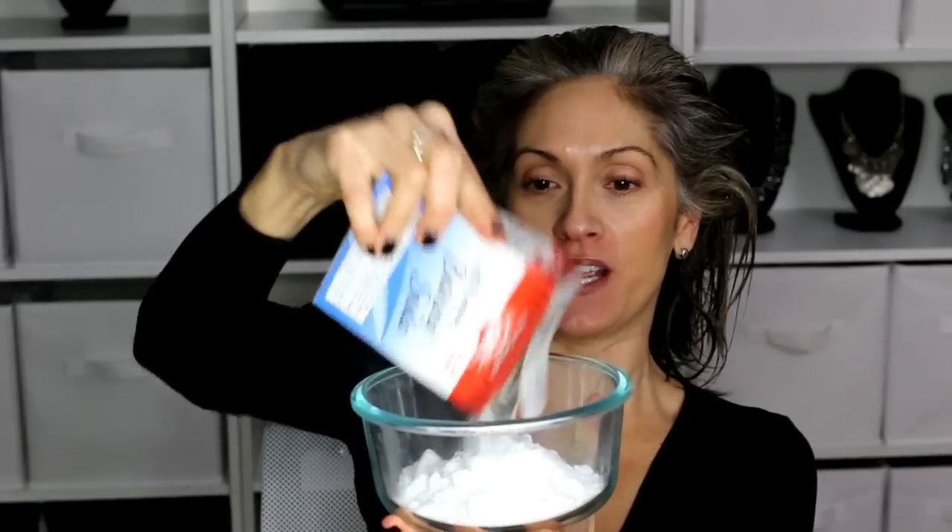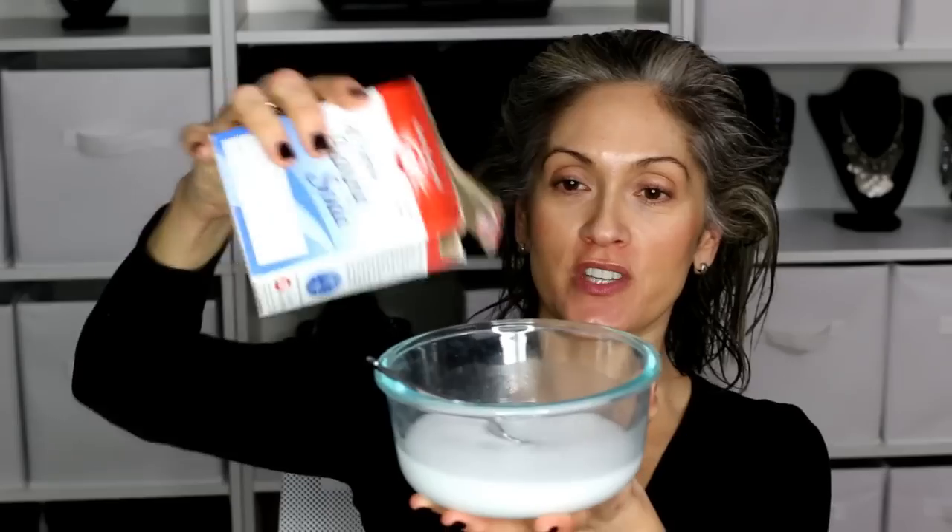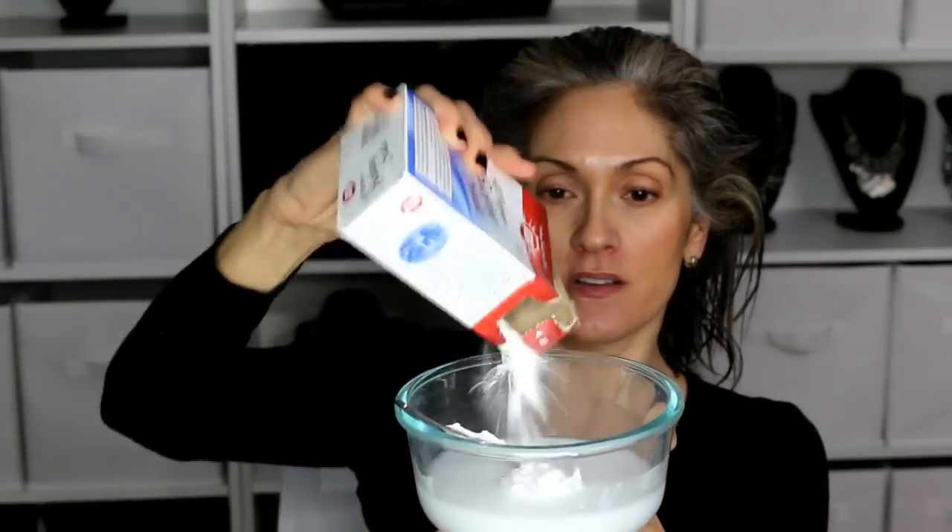I'm just taking regular baking soda and pouring it in here — not even measuring, just thinking about how much I'll need to saturate my hair. I'm going to take hydrogen peroxide, this is 3%, just regular peroxide, and dump this in to make a paste that's easy to apply to my hair. That's probably too much peroxide, we'll see. I'm just going to keep doing it until it gets a nice consistency, then add some more baking soda.